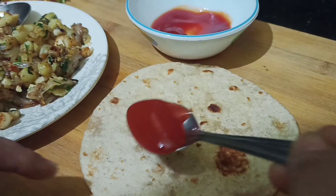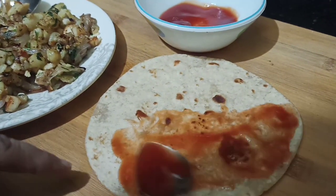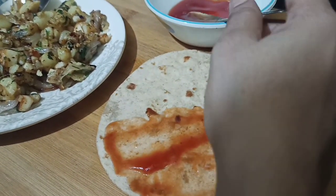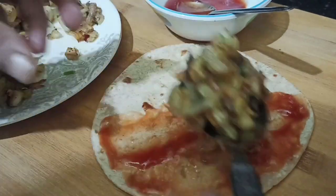Let's put the tomato ketchup on half of the roti, then put the mixture on top of the sauce.